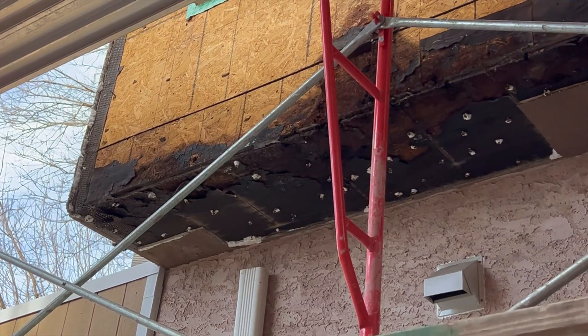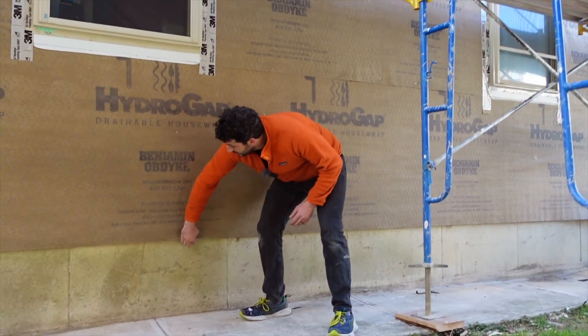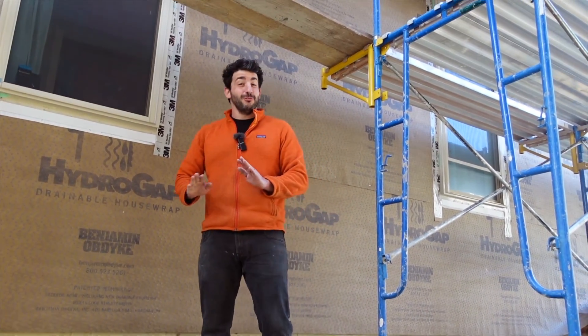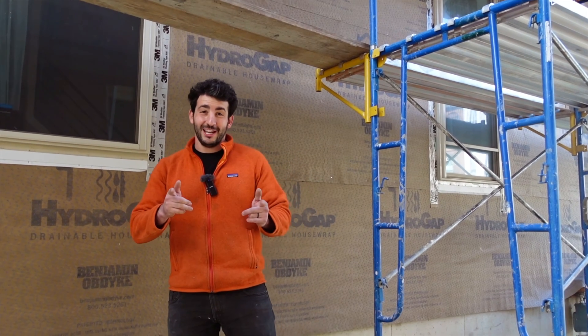Stucco is one of the most problematic building materials that we work with. It's said between 70 and 75 percent of stucco in Philadelphia and the surrounding areas fails, especially when it's on top of wood framing. When it's done right, it lasts for a really long time — it's durable, beautiful, a really high-end finish. Too often though it's done wrong. We're going to show you three things that we look for when we bid a project that let us know the stucco probably wasn't done right.